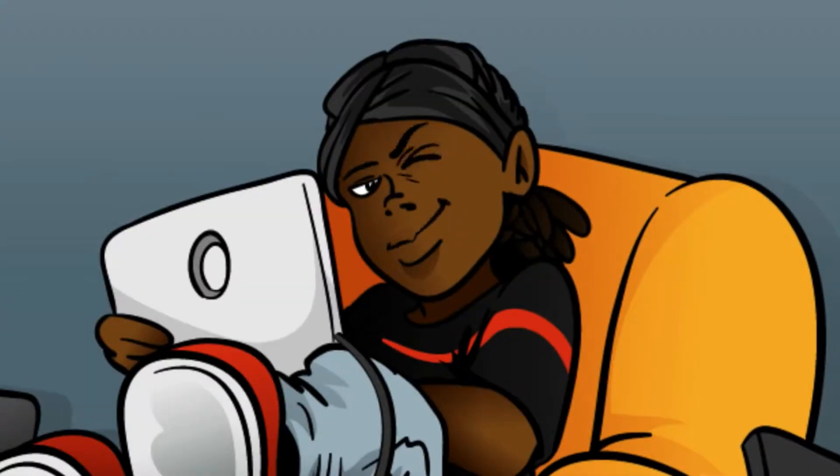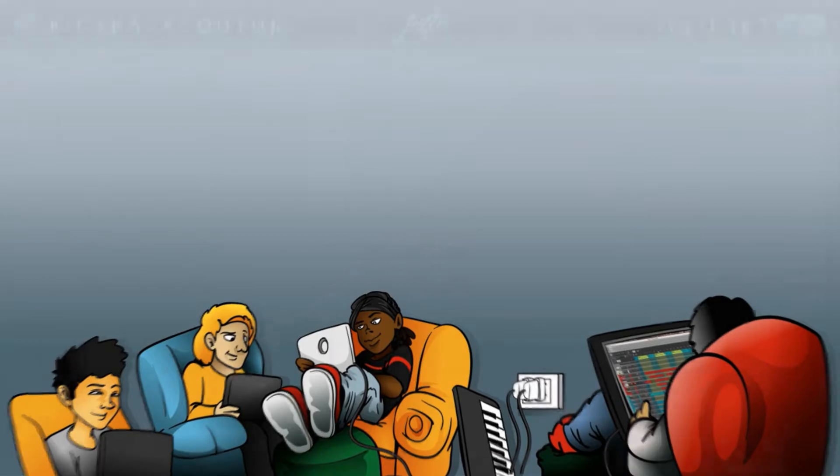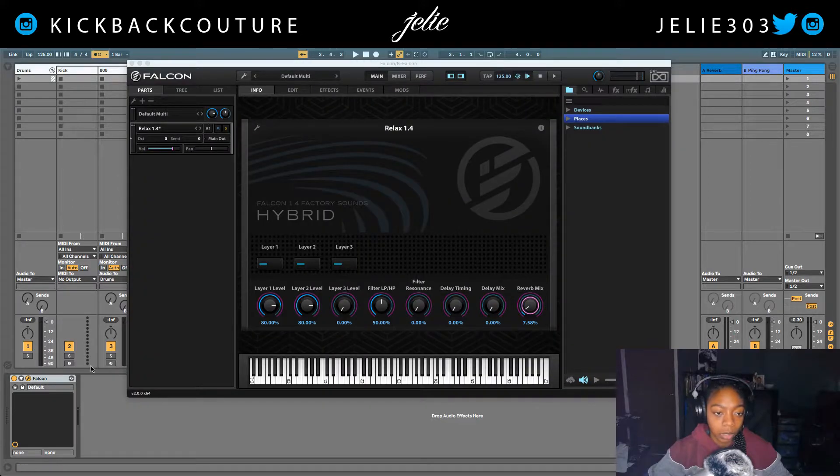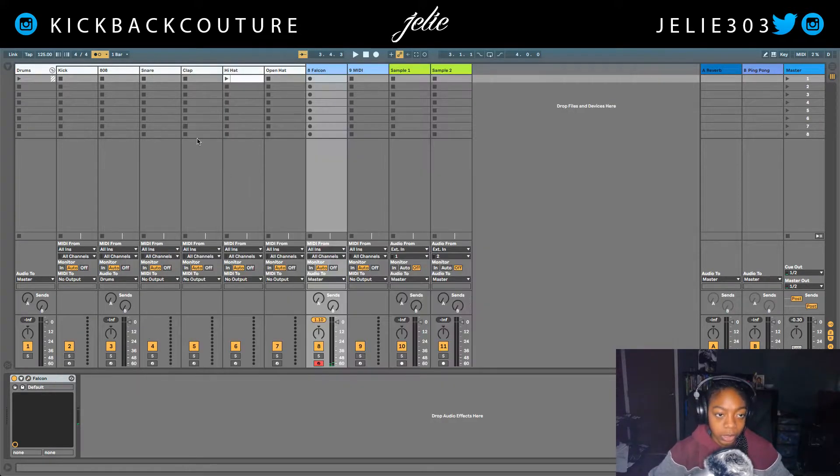What up everybody, it's your girl July from Kickback Couture. Today I'm gonna make a Jack Boys beat right here in Ableton. I'm starting out with Falcon on the Relax 1.4 preset, and I changed a couple things — I turned down the layer 3, turned down some reverb and the reverb mix.